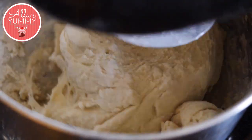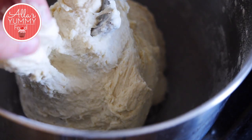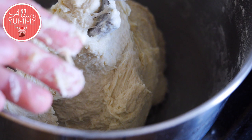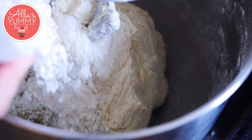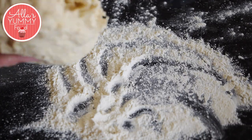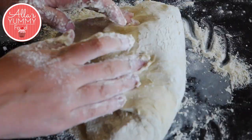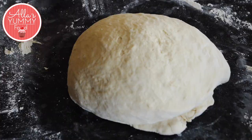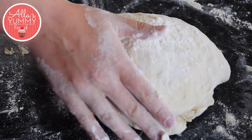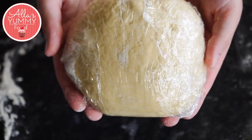Knead your dough for a good 5 to 10 minutes. You can always test the dough — if it seems like it's still wet, keep adding a few tablespoons of flour at a time and mixing until it comes together. Add your dough onto the floured surface and knead for another 5 to 10 minutes by hand. Add more flour, then wrap your dough in cling film and place it in the fridge to rest for half an hour.